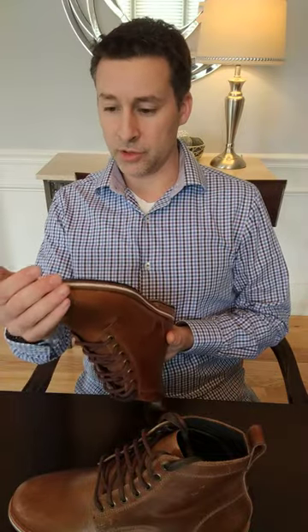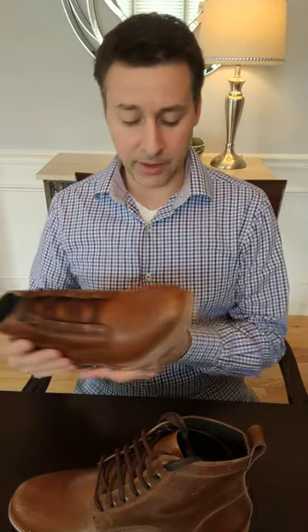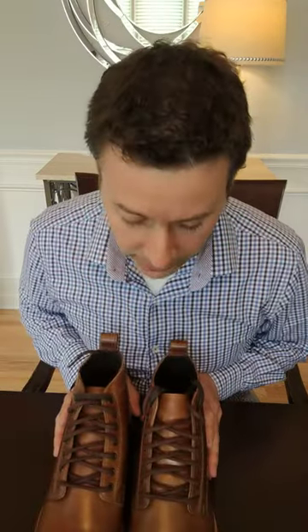So far, just opening them up and taking a look, they really look nice. The stitching on the shoe and the sole all looks to be well crafted and symmetrical — I'm really not seeing any flaws. Looking great. I'll have them on my feet soon and we'll have some pictures.